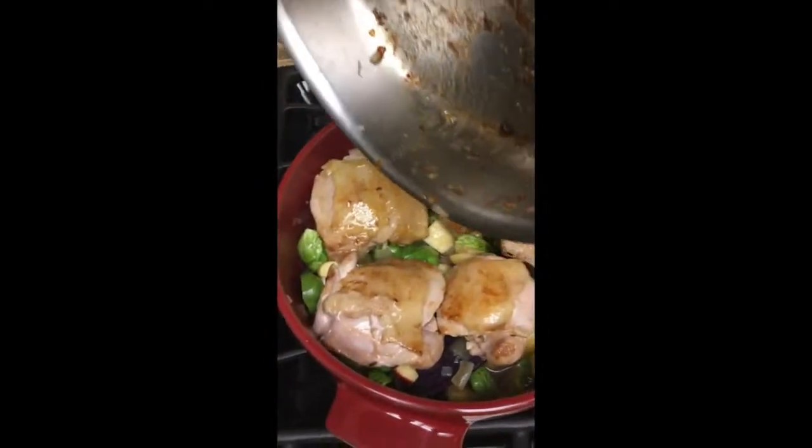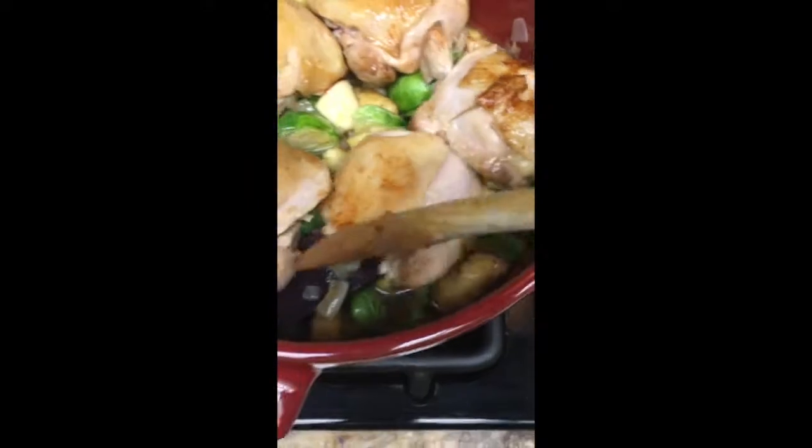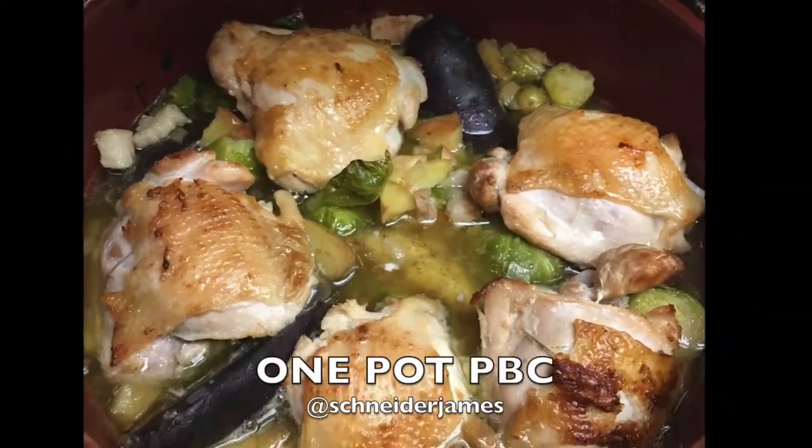Your oven is preheated at 325 and cook this for about 40-45 minutes. One pot pork belly chicken, right here.